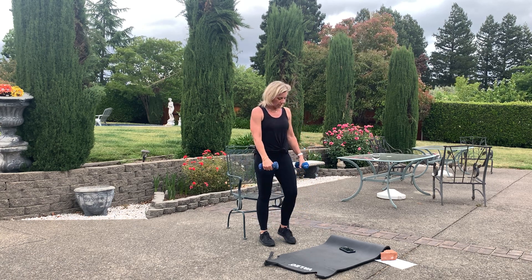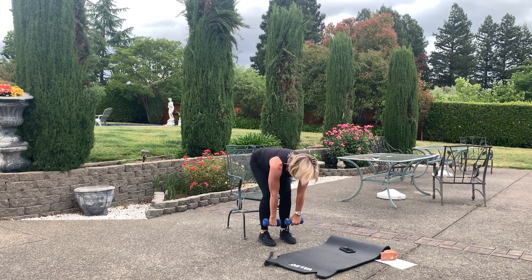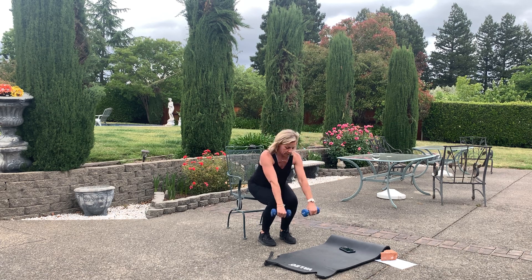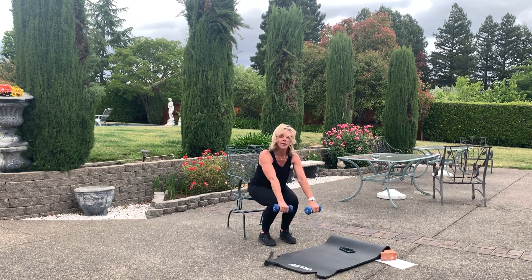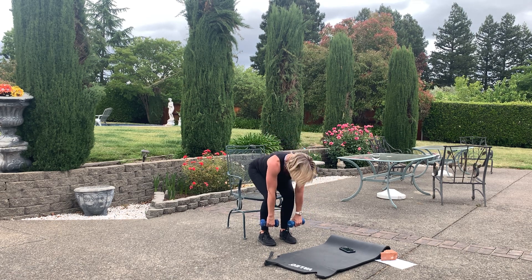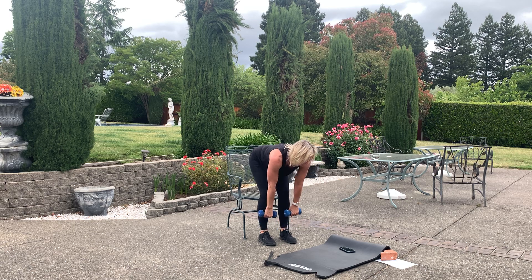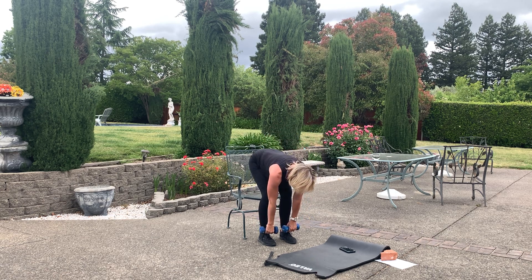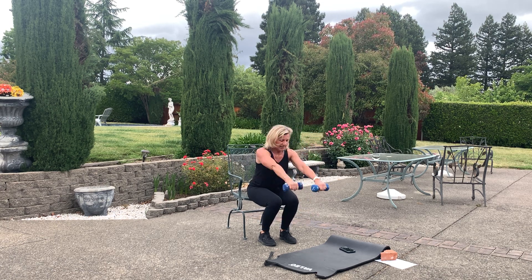Deadlift, front raise — go. Right there, shoulders down. Come on — lift it up, shoulders down, push through those heels. Almost there, guys. Recover.